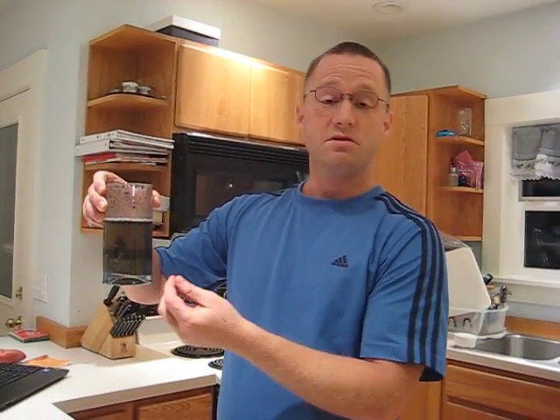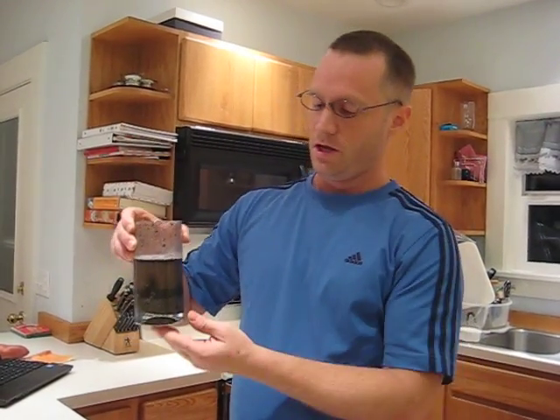But you also need soil for other things, other purposes. Sometimes you want to build a house on soil and you probably don't want loam then. You probably want a soil that's maybe pretty silty — not too much sand because that tends to shift a lot, and not too much clay because that also tends to shift a lot. So different soils have different purposes.